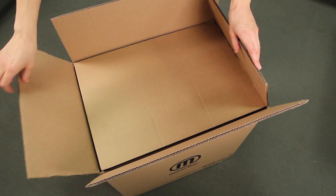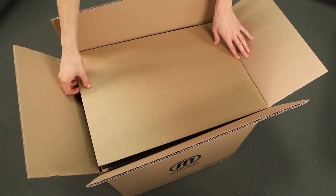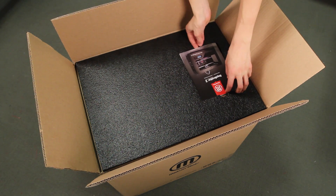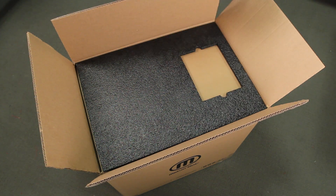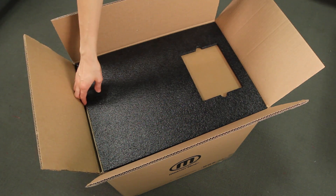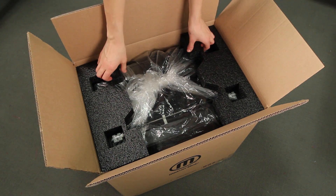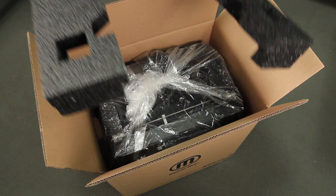As you unpack your MakerBot Replicator 2, be sure that you do so with care and attention and that you don't force anything out of place. Once you've opened your box, remove the cardboard piece on top and then remove the user manual. You can use the user manual along with these videos to guide you through the setup process. Remove the layer of foam and the sheet of cardboard underneath, as well as the two protective foam pieces from the sides of the MakerBot Replicator 2.